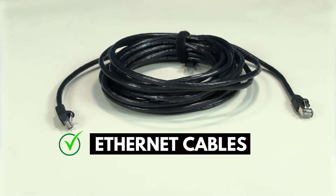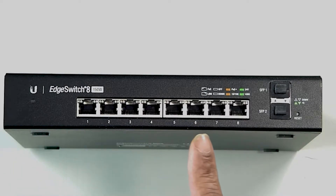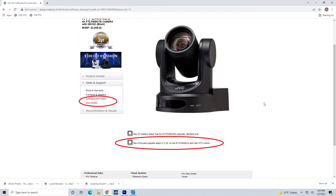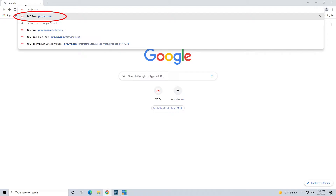You will also need some ethernet cables. Make sure you have enough cables to connect all that you'll need to connect to the switch. Before proceeding to the next step, it is required that your JVC equipment be updated to the latest firmware. Please check your firmware at our website pro.jvc.com.